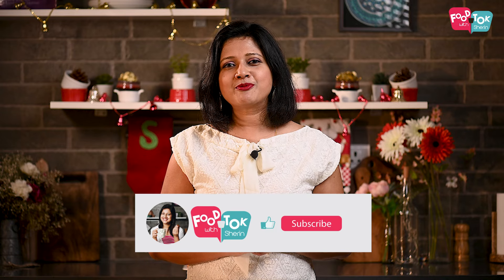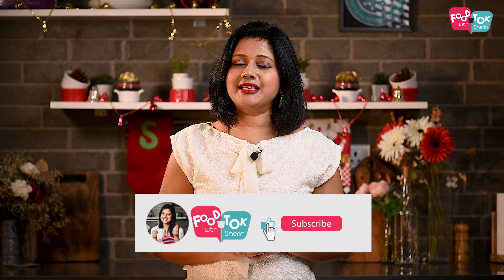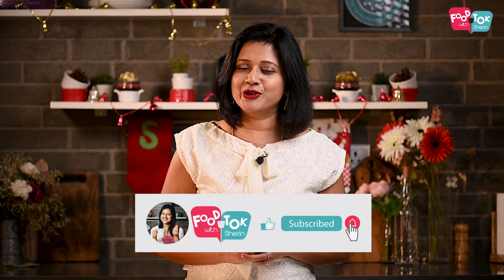So let's quickly check out the recipe for this delicious Scottish Dundee cake, but before we do that, don't forget to like, share, and subscribe to my channel and please do click that tiny bell icon and turn on all notifications as well.